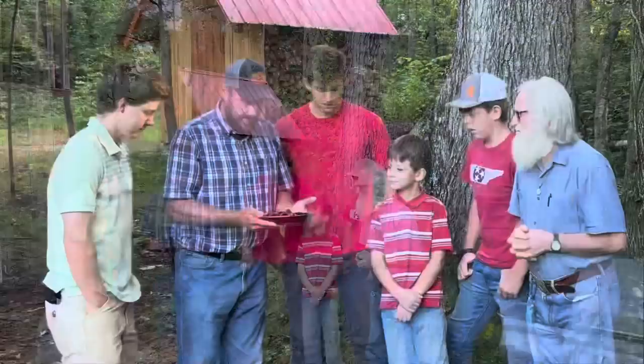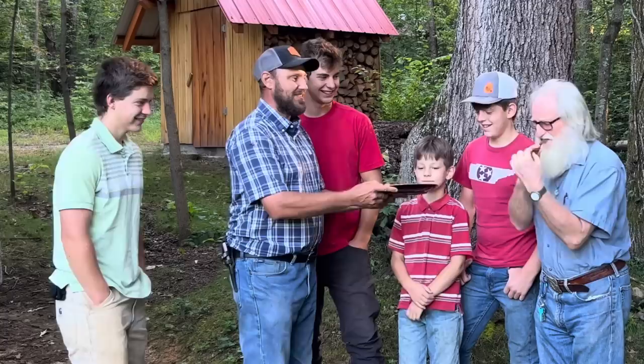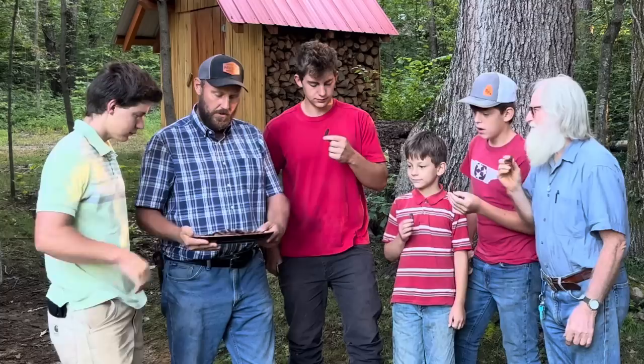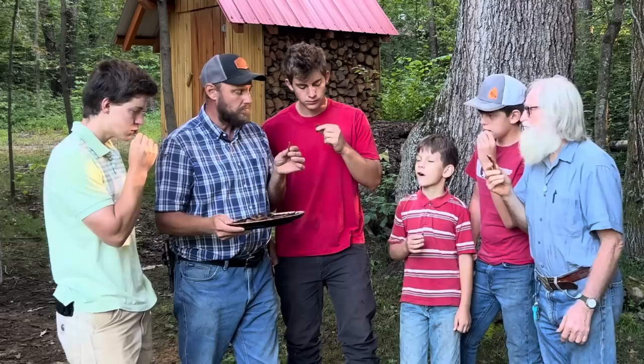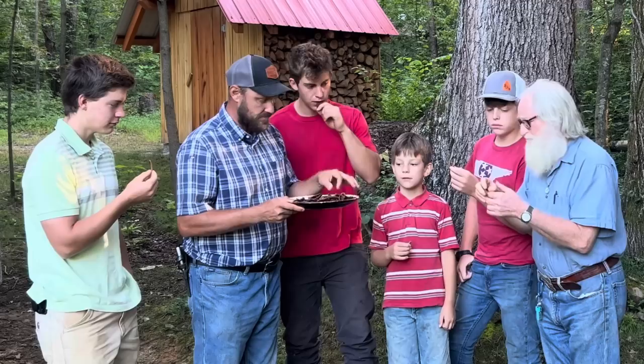Oh man, you're the baconator — he went for the big one! Okay, that long piece came off the back strap area; the short pieces came off the brisket area. That's a brisket piece — all these short pieces are brisket pieces. That tastes downright good, don't it? That's the best! You think the back strap piece is the best? The long pieces are back strap pieces.